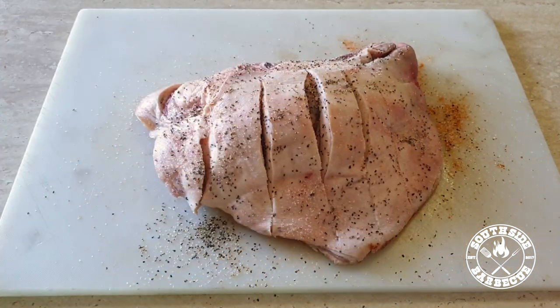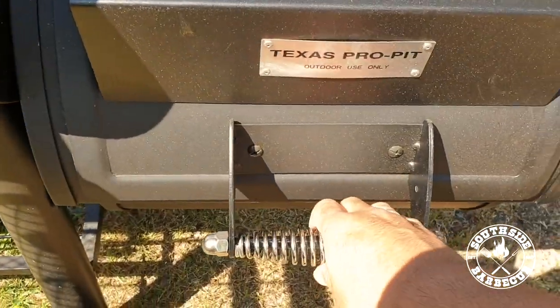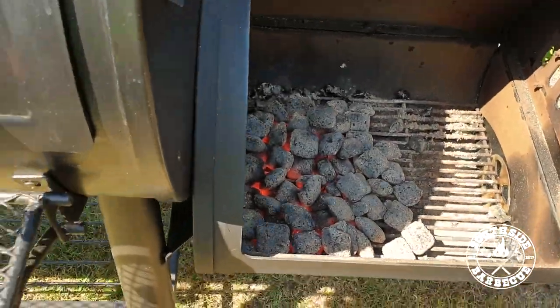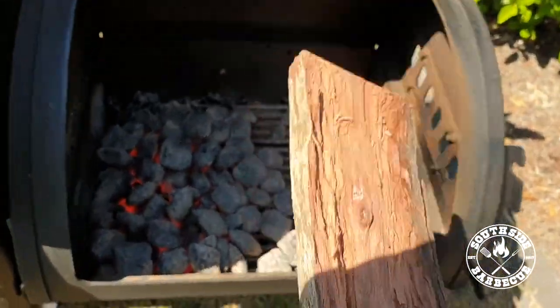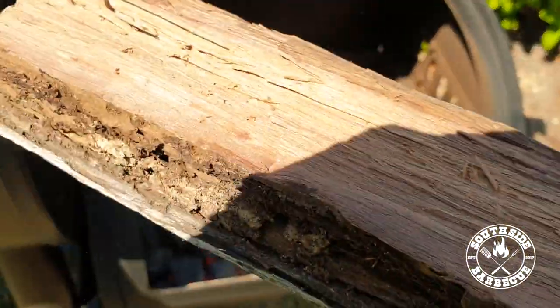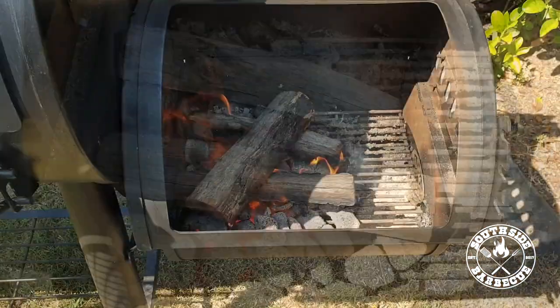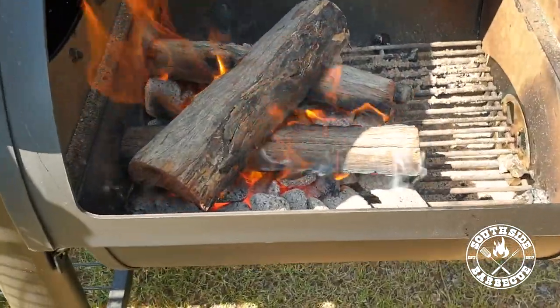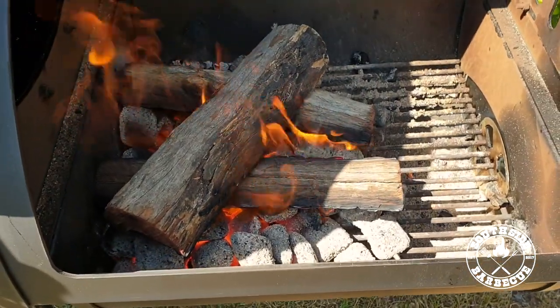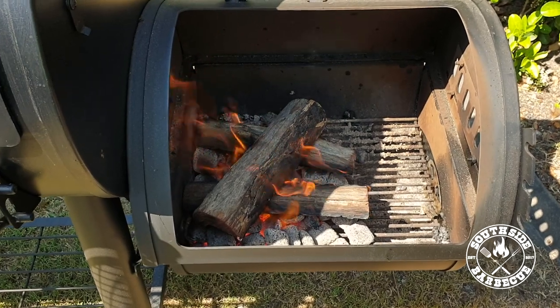We're gonna finally add some pepper — because it's one thing to have a salted pig, it's another to have a pepper pig. Look at that — another beautiful day here on the South Side. Now we're gonna put these ladies in the tanning bed. We'll be cooking them super hot with iron bark fire on the offset.